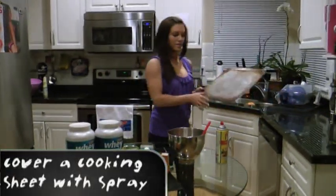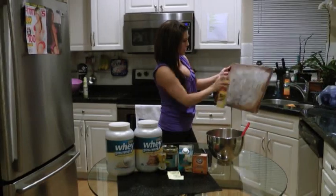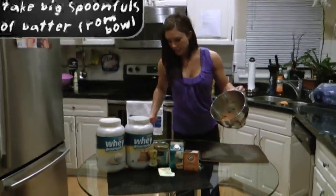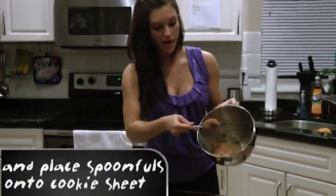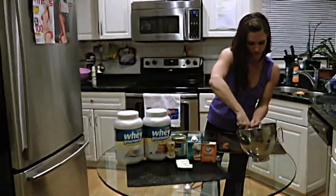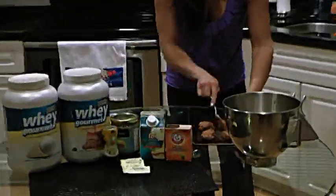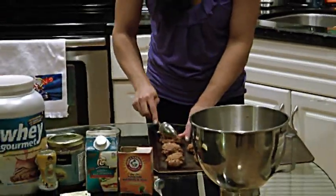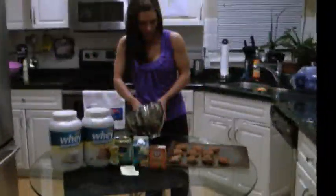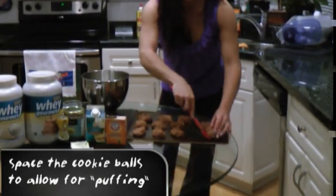Next we're going to take our baking sheet — as you can tell mine is very well used. We're just going to take some cooking spray, some PAM, and spray your whole cooking sheet. While your oven's preheating, you're going to take a large spoon and just start taking spoonfuls of your batter and scoop it onto your cooking sheet. Make sure that you've left a little bit of room between each one, because they are going to puff up a little bit.